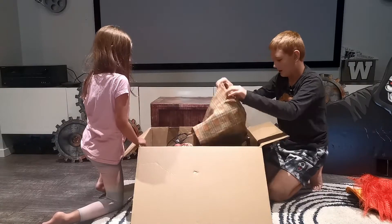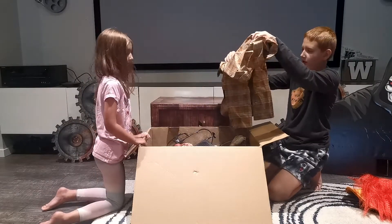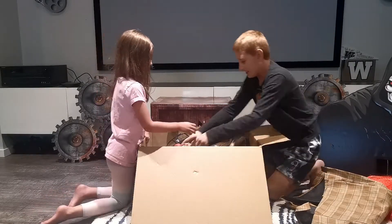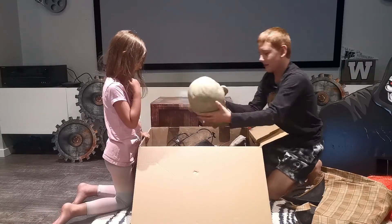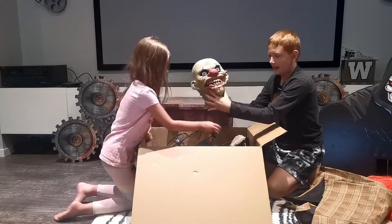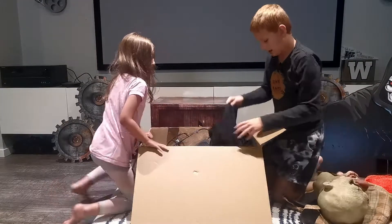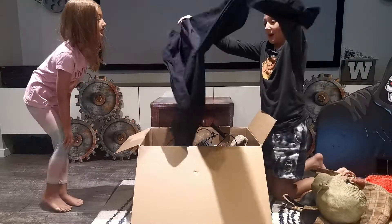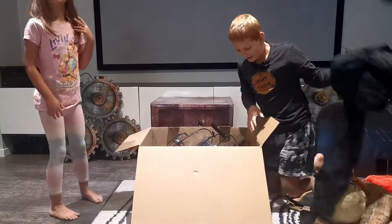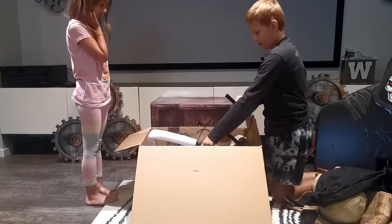We have the Uncle Charlie clothing - I might get someone to wear that. Now we have the Uncle Charlie head, it's really detailed. And the pants, the Uncle Charlie pants - that's funny and weird.